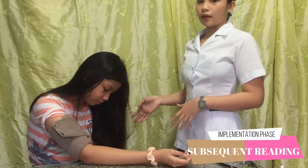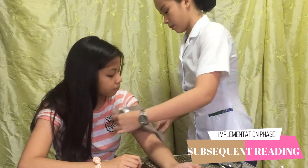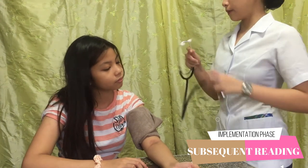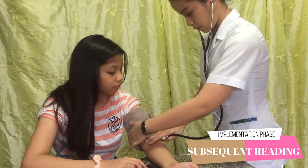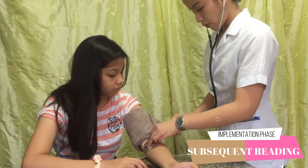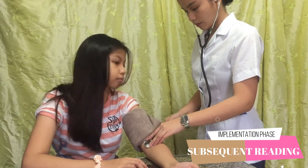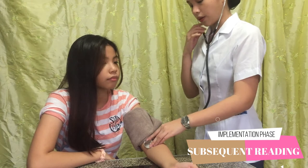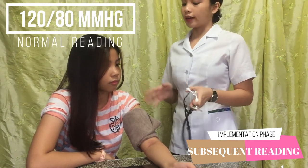And then we are going to assess the other side now. So now we are going to proceed to the other side and use our stethoscope again. And then we are going to inflate it, and then deflate. So it is the same with the other side — 120 over 80 mmHg.